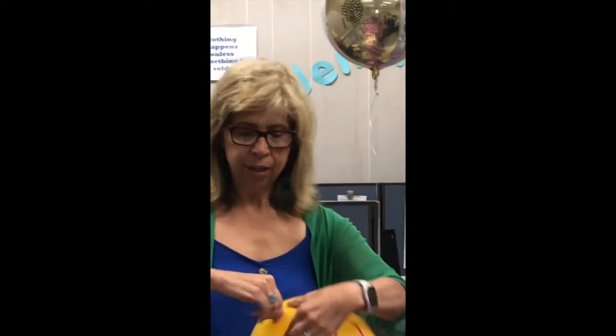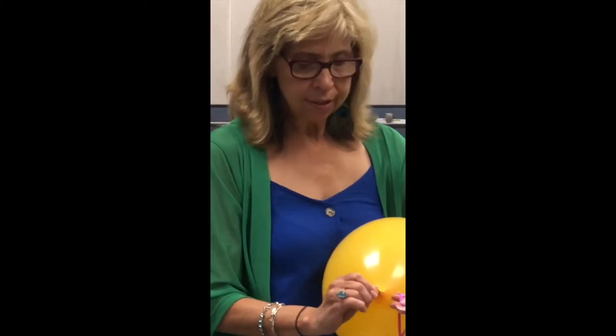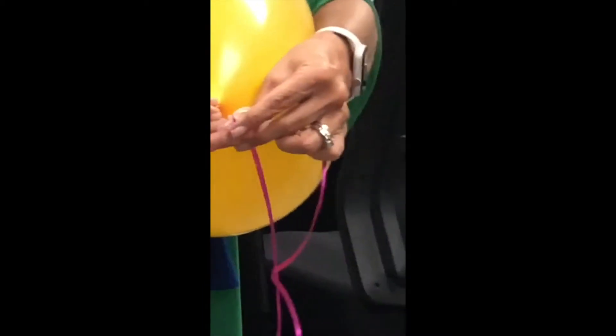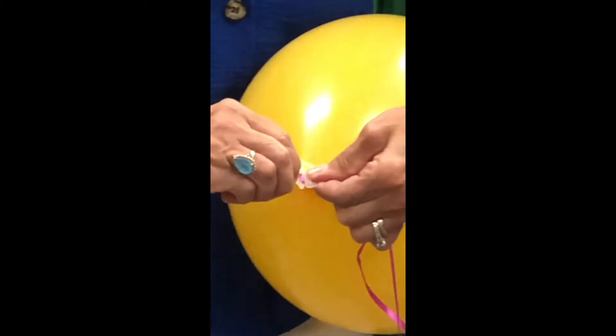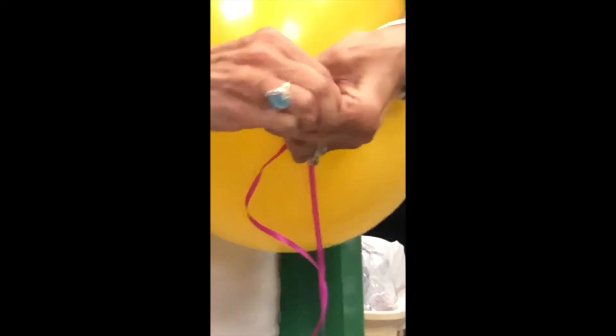And we're going to take the helium balloon and twist it like we do a ponytail. Remember those ponytails? All right, now our balloon neck is twisted. You see this niche? We're going to put the neck of that balloon in the little niche, take it to the next niche, and pull it back through.